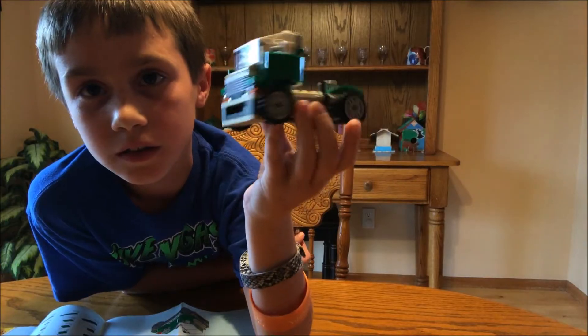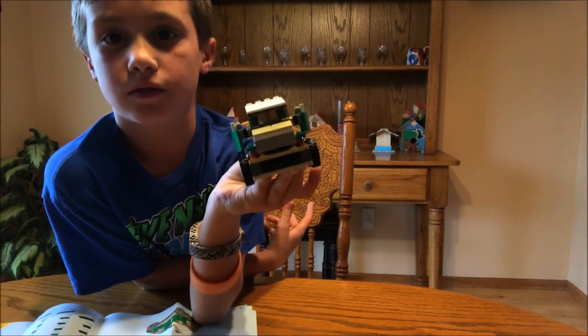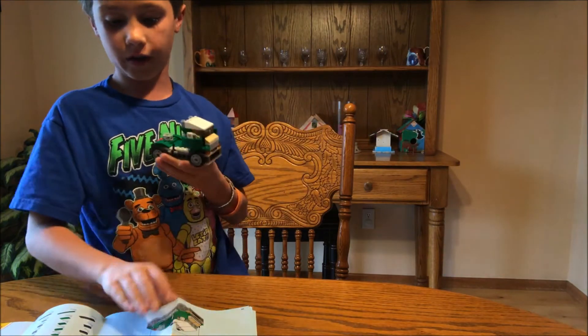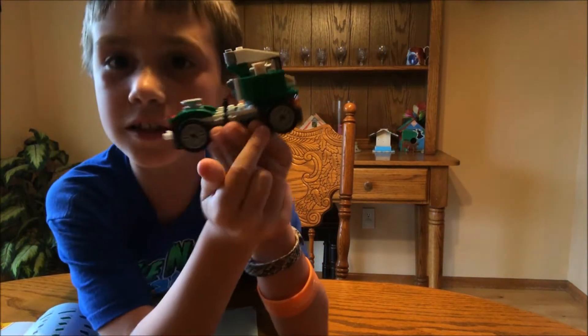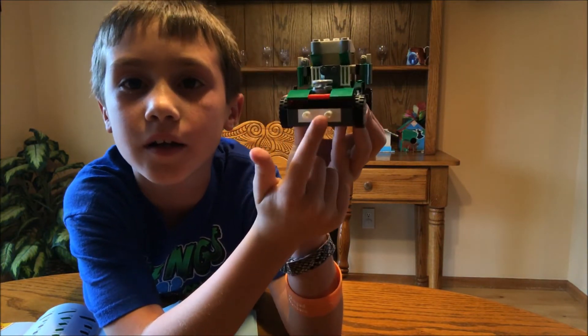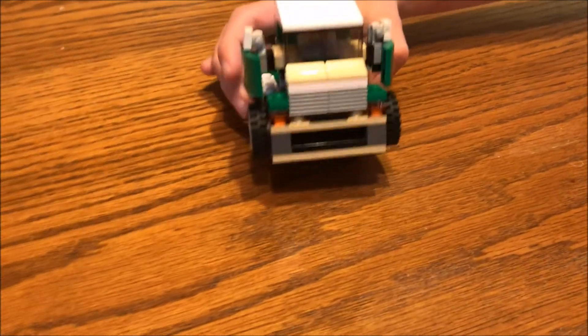You finished? Yeah. Let's see it. By the way, these aren't even in the instructions but I put these little wrench things on the side, back, side, side, front. Boom boom, boom boom, boom, boom boom.